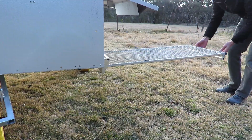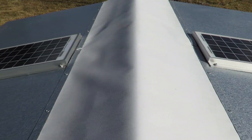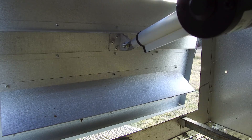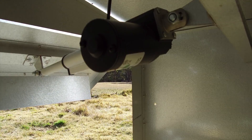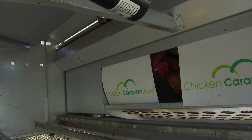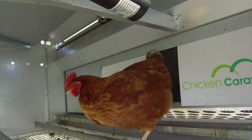Once in place, simply pull out the ramp for your chickens. On the roof you will find two solar panels that collect energy from the sun to power the intelligent control system. This system can be set to let your chickens out in the morning and close them away at night. The system opens up the nesting box during the day and closes it before sunset, ensuring that no hen can sit in the nesting box at night and leave manure in there.